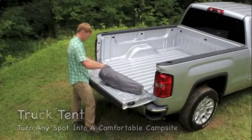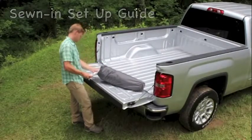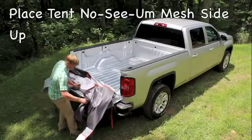To begin setting up your Right-Line Gear truck tent, pull out the full color setup guide that's sewn right into the stuff sack. With the tailgate open, place the tent in your truck bed with the no-see-um mesh side facing up.